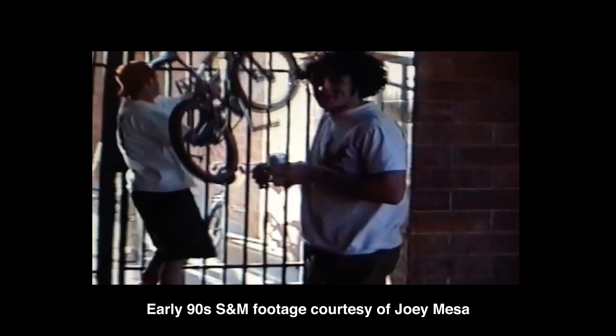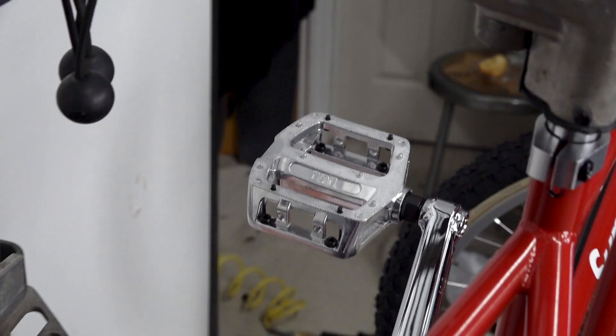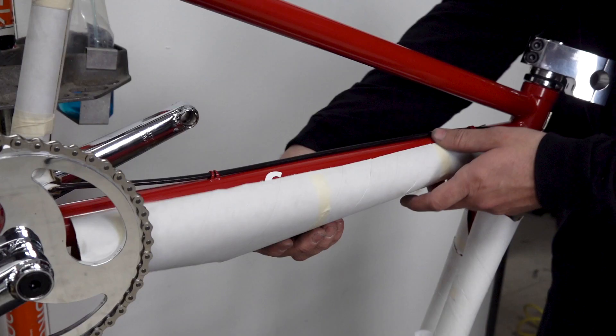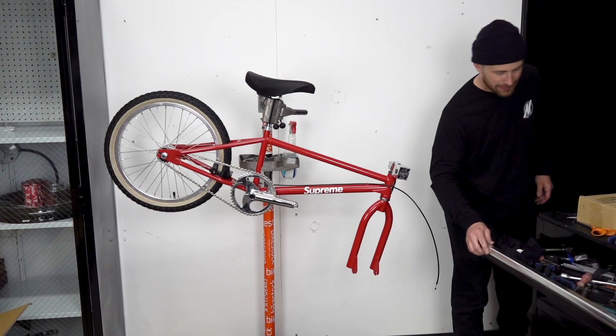Most of this bike was manufactured in the USA. I think the retail price on these was $2,000, but the reality is if you built a bike like this today, it would cost close to that.